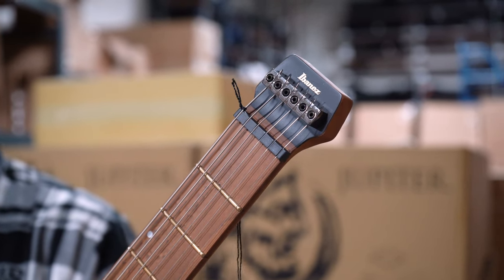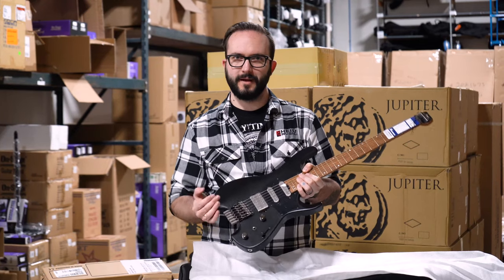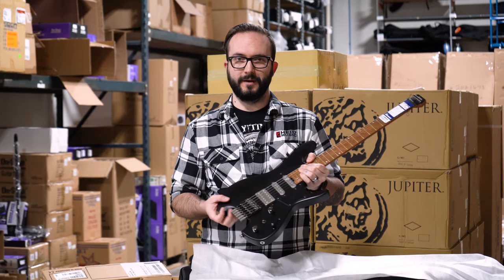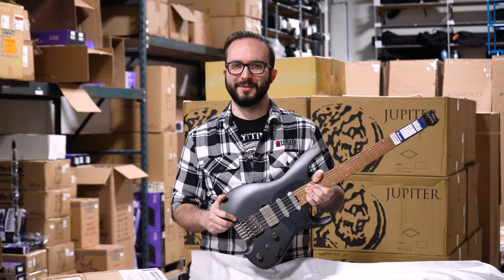Really cool — it offers a bunch of different tone options, especially with it being an HSS setup on here as well. Really cool guitar, incredibly light, but they still sound really fantastic. You're gonna turn heads if you play on something like this.